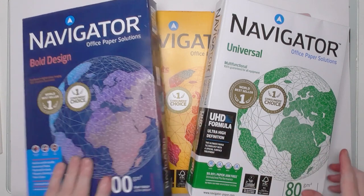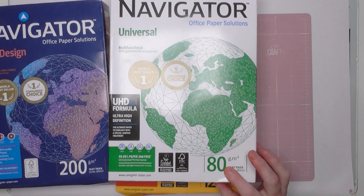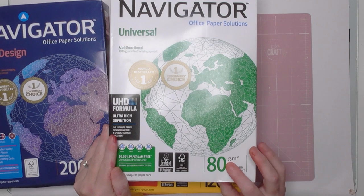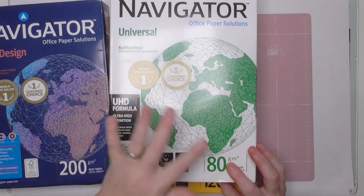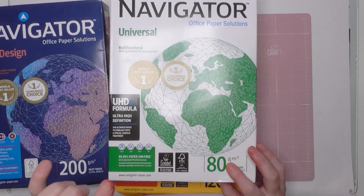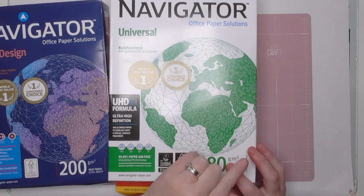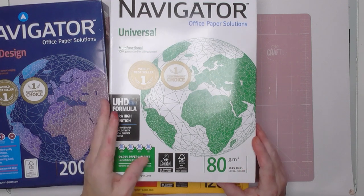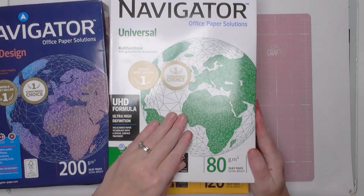The first kind is your standard copy paper: 80 GSM. If you're in the United States or other countries where paper weight is in pounds, this is the equivalent of 54 pounds. To convert from GSM to pounds, you divide by 1.48, and to convert from pounds to GSM, you multiply by 1.48. It's really easy — so 80 GSM is the equivalent of 54 pounds.